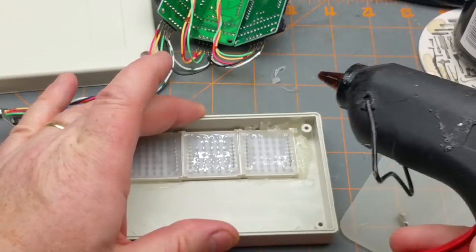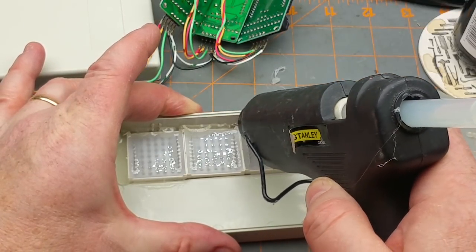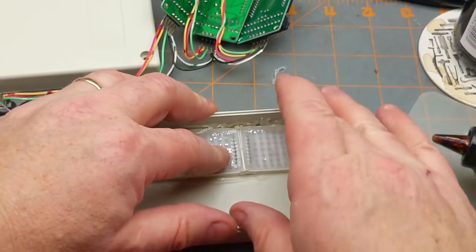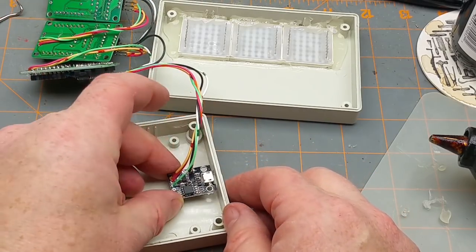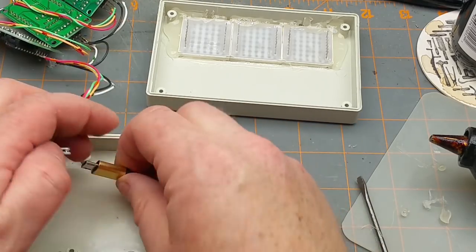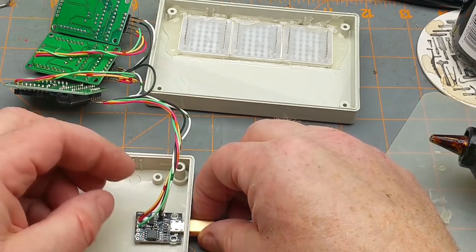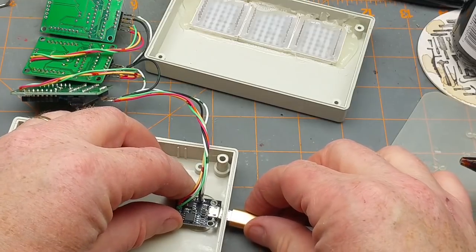Those two are done. The middle one fits nice and snugly so that shouldn't be a big deal - throw some hot glue up at the top, slide that up, put a little bit down at the bottom and troll that in with my screwdriver, then hold this firm and hope for the best. The last piece of the puzzle is to get this DigiSpark in here. Since it's not going to be sitting perfectly flat on the bottom, I'll just plug it into the cable - which is not plugged into power right now - and use it as an alignment tool. I'll put a big spot of hot glue there, set this guy down, try not to burn my fingers.